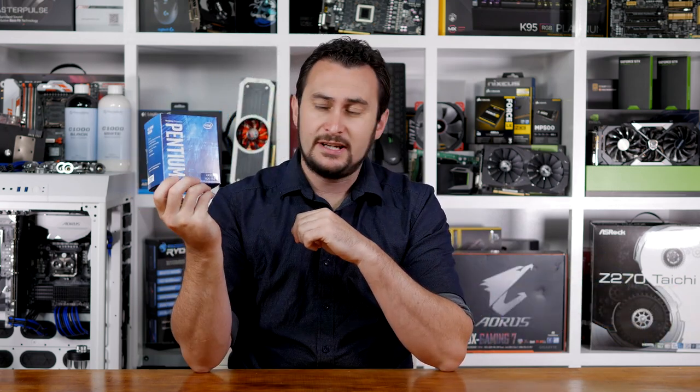Hey, welcome back to Harbour Unboxed. As I mentioned in a video last week, we now have the Pentium G4560 processor on hand. In that video we set out to discover if this processor could still run Windows 7 despite the lack of official support for Kaby Lake processors, and as expected we found that yes, it can.